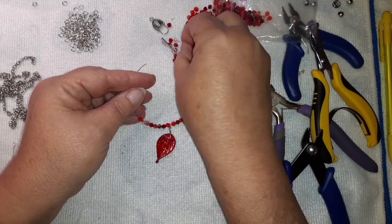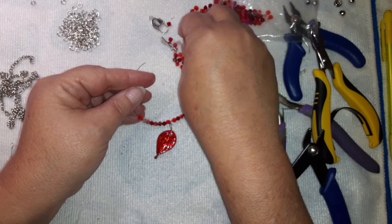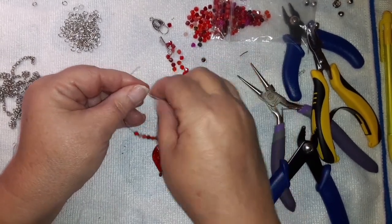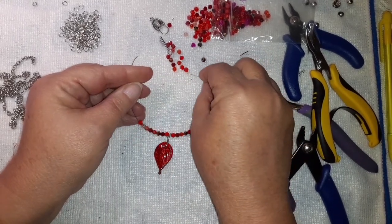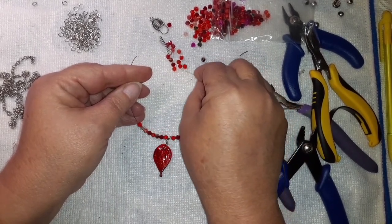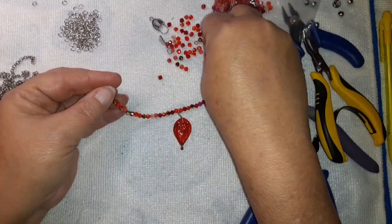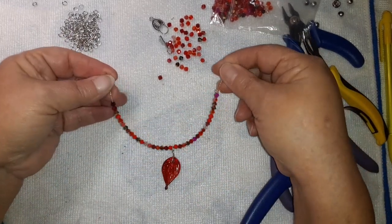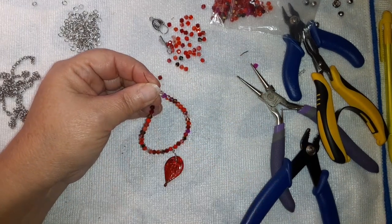I end up doing nine on one side and then adding a few more. I'm going to stop there and put some tape on one side to hold the beads, and I'll be right back.